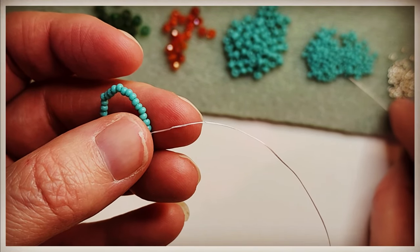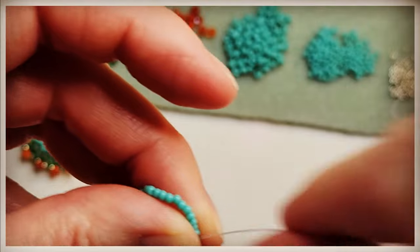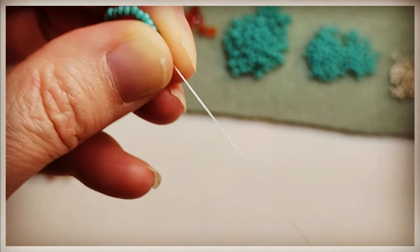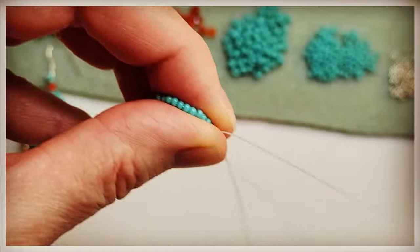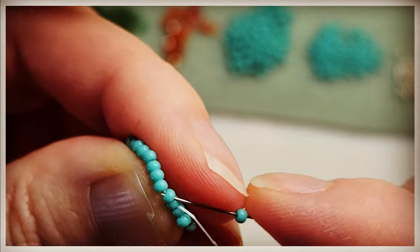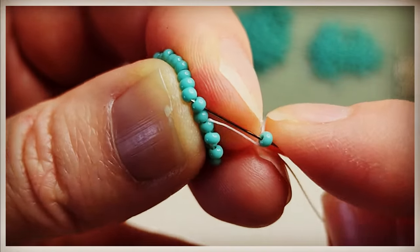So here we're going to start our peyote stitch. Go ahead and grab another 11-0. You're going to skip the next 11-0, and then go through the next bead. Grab an 11-0, skip one, go through the next bead again. You do want to make sure you're pulling these tight as you do them.